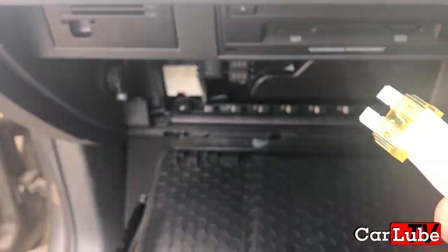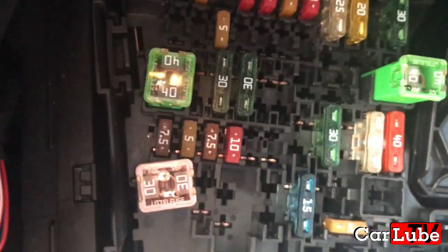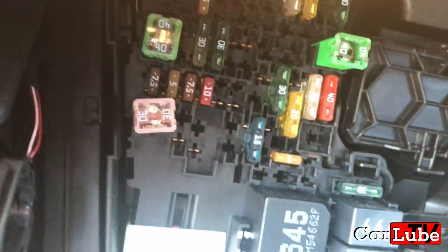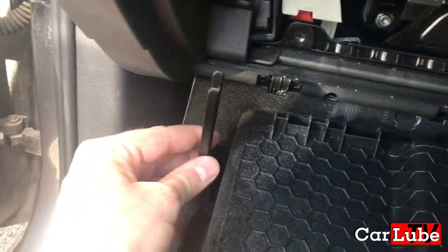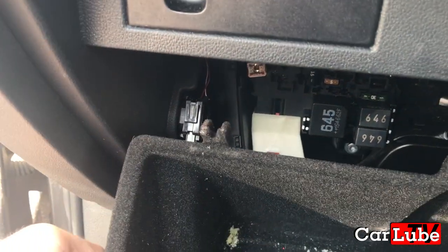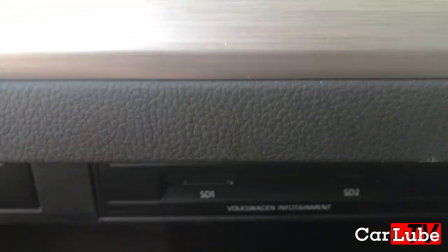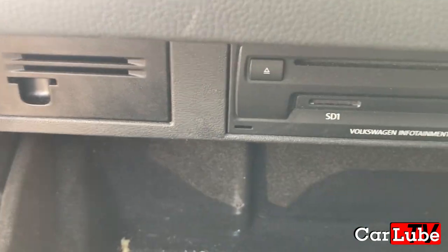We need to change that fuse. To repeat the process, pop the new fuse back in — probably best to do it by hand. The slot is just there; put it in like that. To put the glove box back together, make sure this part fits into there and push it in. You'll hear it click — push it all the way up firmly and that pushes those little buttons back in.